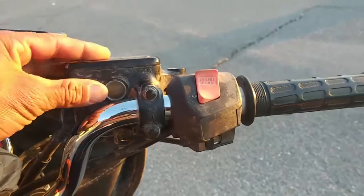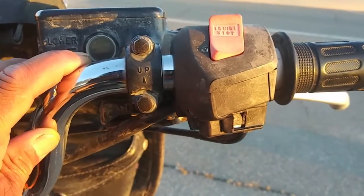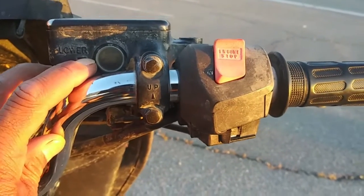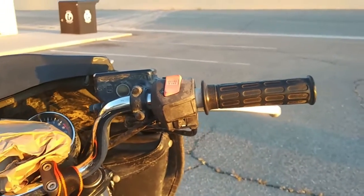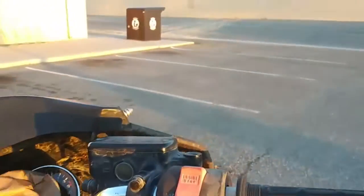Also, check out my front brake reservoir — right here in the middle. It was about halfway when I took it in. They were supposed to drain it and fill it up with new fluid. Clearly that did not happen. Look at that. Unacceptable — that was one of the things that was addressed the second time I was going to pick it up.